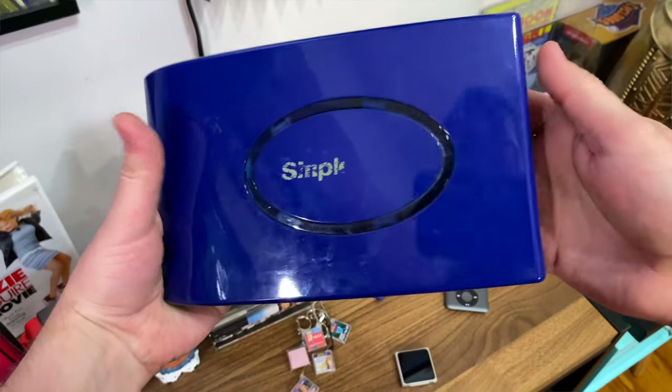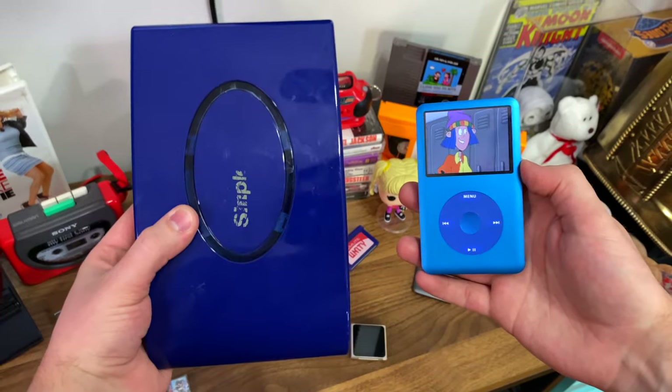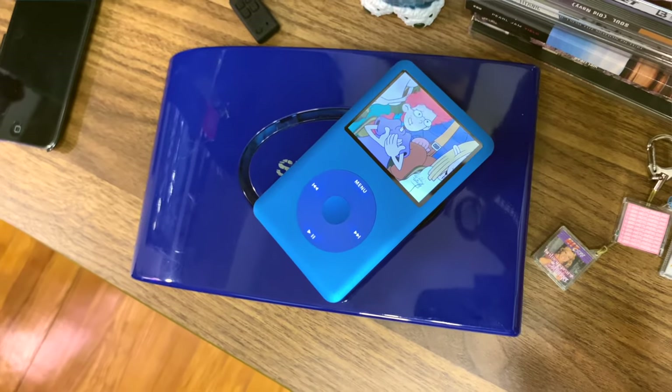Because the cloud wasn't really a thing when I started making my initial iTunes purchases, I was a crazy person back then and pretty much backed up every single piece of content onto this massive 100 gigabyte hard drive. And it's crazy that this is 100 gigabytes, and this is 2 terabytes. We have indeed come a long way in terms of storage capacity.